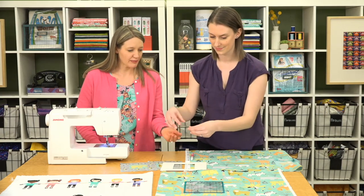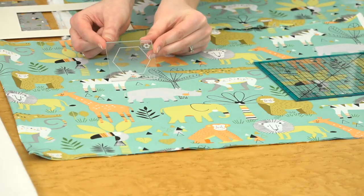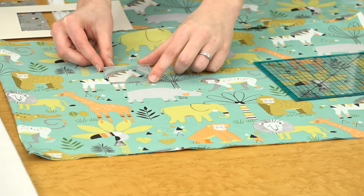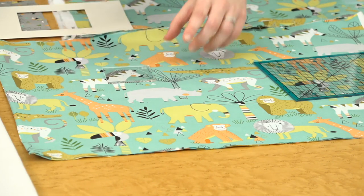For English paper piecing there's this really fun template that has the hexagon marked on there for you. You can see what you might want to cut out — for example a head — and you can just cut around this template to center it. There are lots of great rulers and tools out there for fussy cutting.